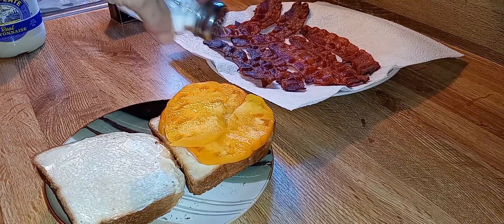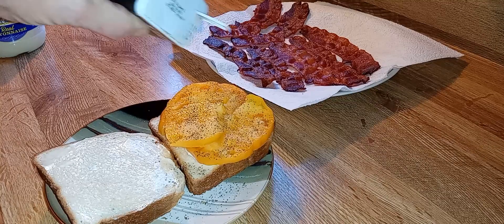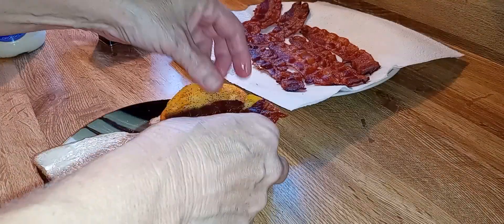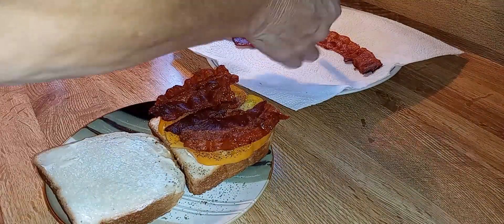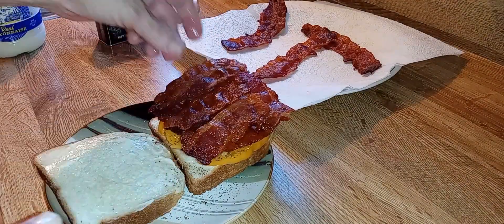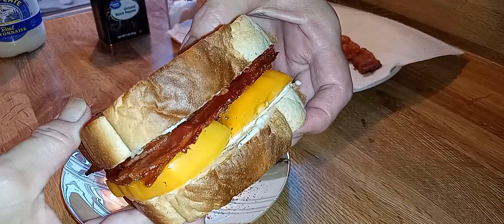Now that salt — got to have salt on my tomato. Pepper. I mean, I could eat it just like this. I'm happy with that. But I needed some bacon grease, and of course that's the excuse for me to have some bacon. Baked in the oven, perfectly crispy. Turn that one that way, and I feel like it needs at least one more piece. Looks beautiful to me.